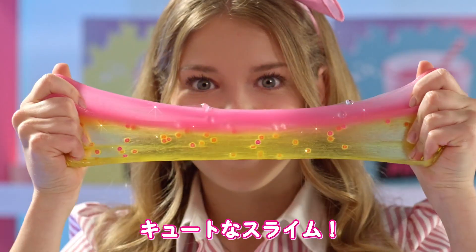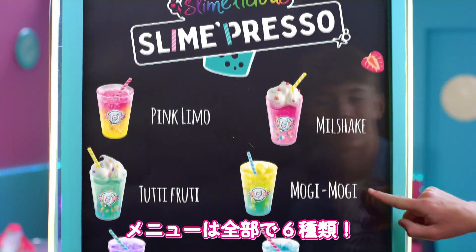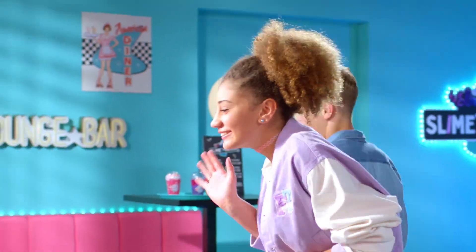Slime Presso from So Slime. Create amazing and trendy slime drinks — Milkshake, Mokey Mokey, or Bubble Tea. Hmm, so stretchy and delicious.